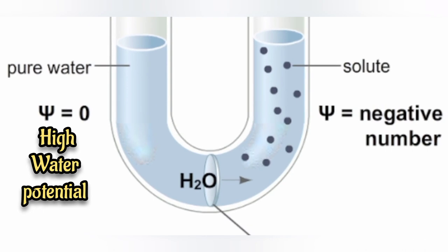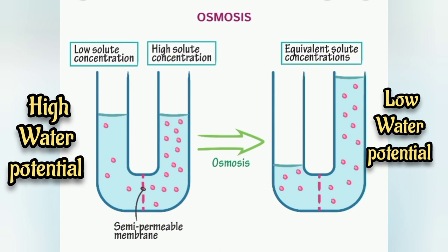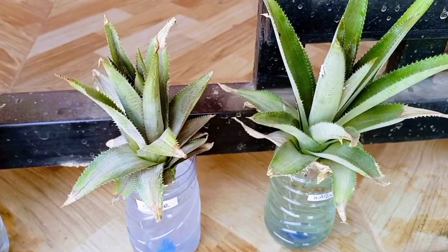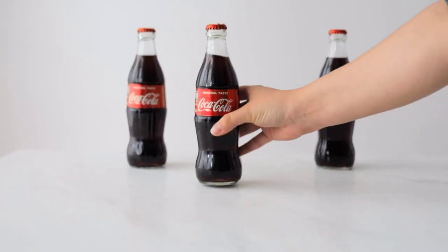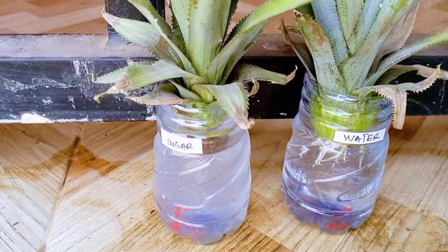Since the concentration of sugar in the solution is likely higher than or at least equal to that in the cells of the pineapple, no absorption of water will take place and therefore growth will be inhibited. This shows that the high sugar concentration in Coke and most other sodas should be of concern and further explains why you cannot really quench your thirst with Coke, contrary to what is advertised.